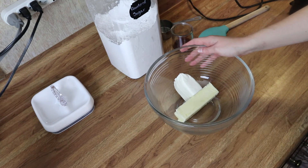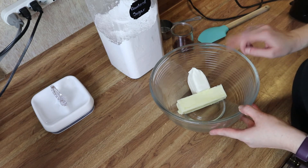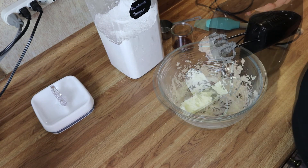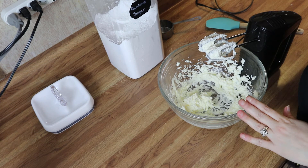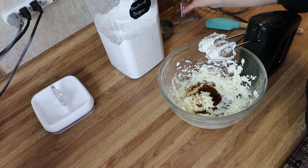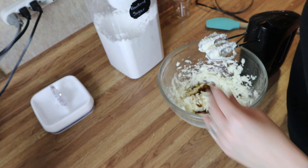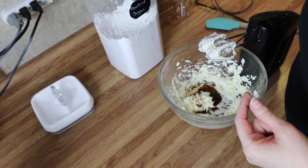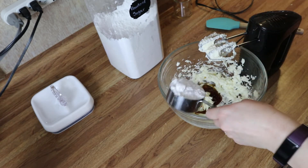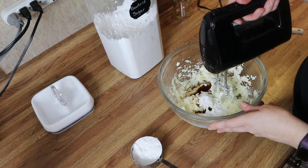I've got my butter and cream cheese in a bowl. I'm going to cream them together until well combined and light and fluffy. My butter and cream cheese are mixed together nicely, so I'm going to add in my vanilla and some powdered sugar. I'll add the powdered sugar in slowly — I'll try not to cover my entire kitchen with it. I'll just add a little bit, mix it in, add a little bit more until it's all incorporated and nice and fluffy.